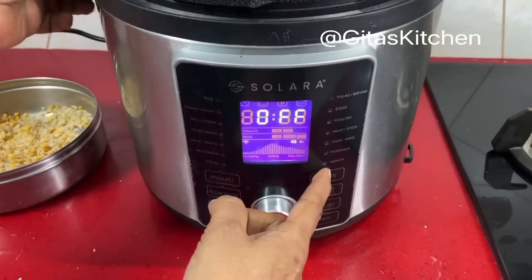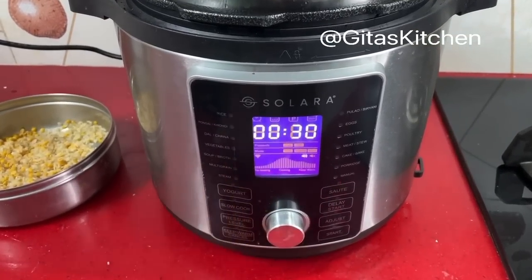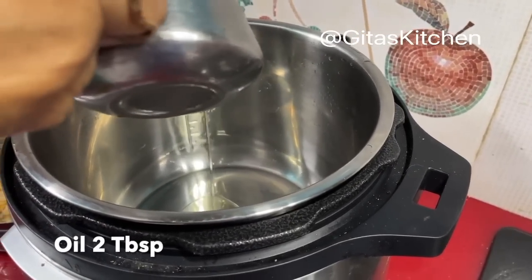Now we will press the sauté mode. It automatically comes default for 30 minutes. First I will take about 2 tablespoons of oil in this inner pot.